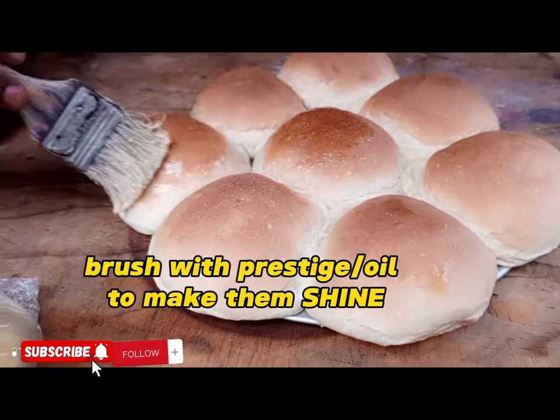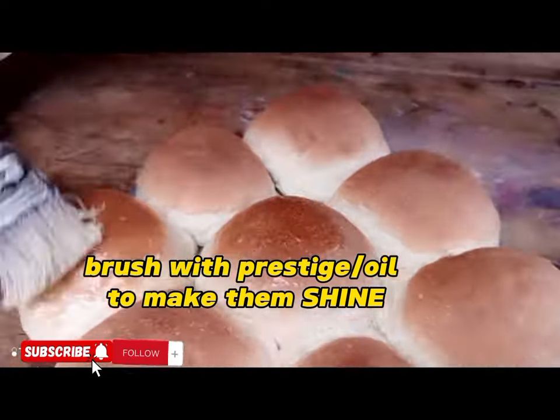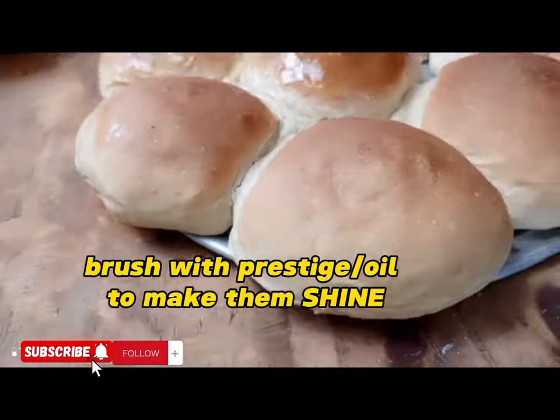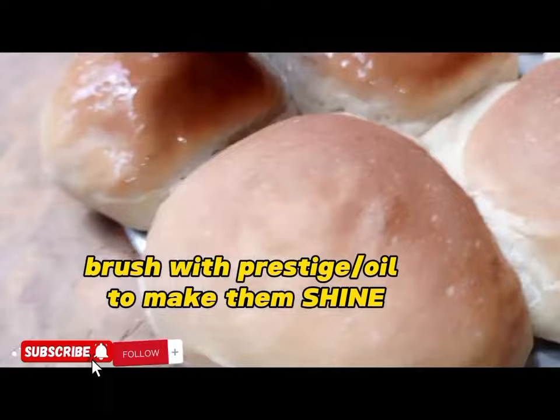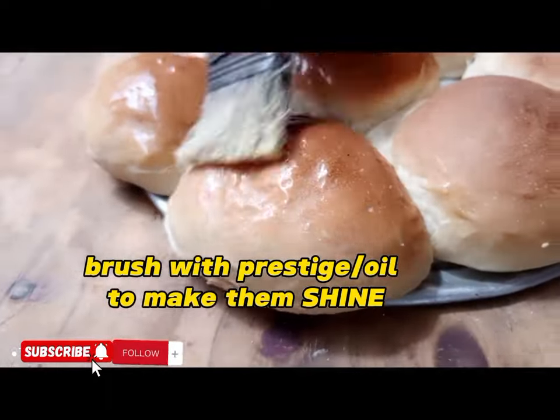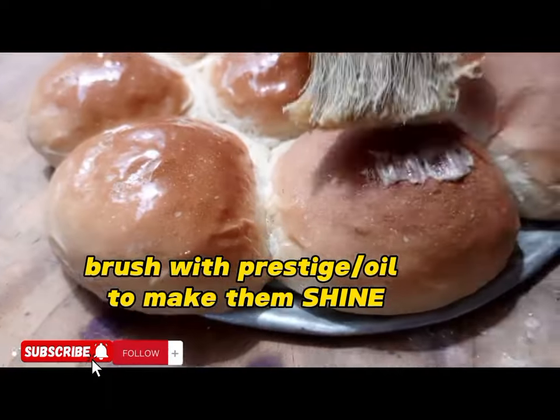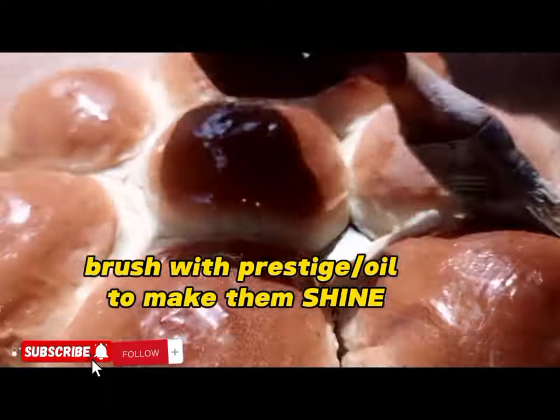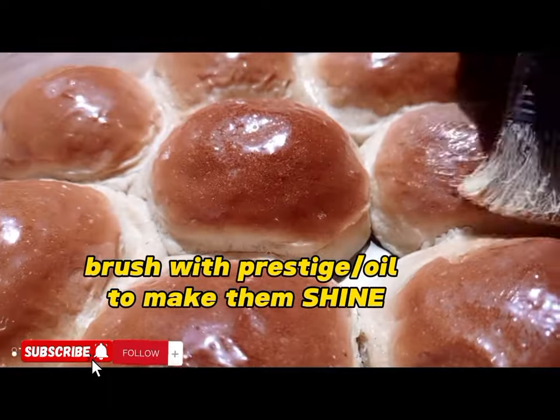After baking, do a butter wash — make sure that you butter-wash them while they are still hot. You can try them at home by yourself. The way you see it is the way you can do it, from my kitchen to your kitchen — feel the taste!